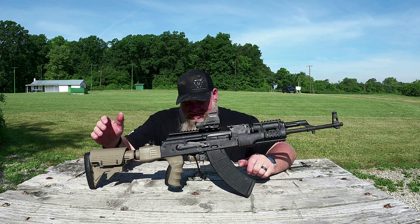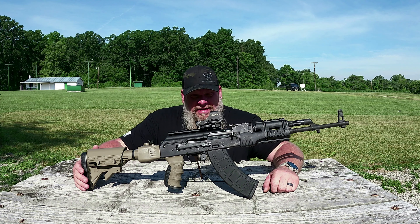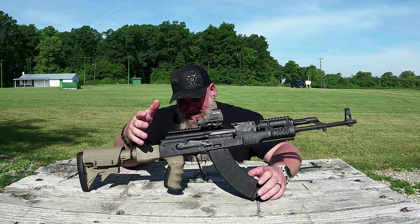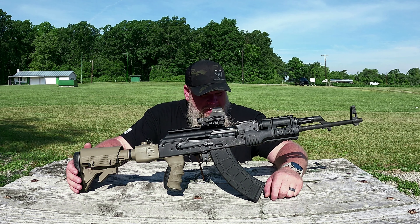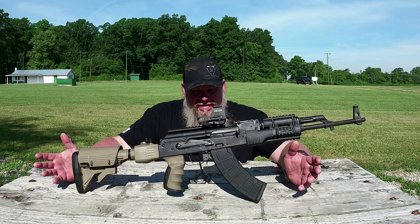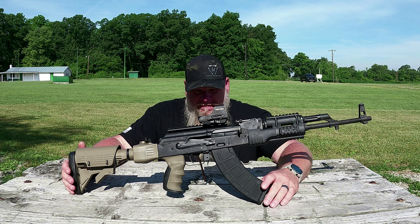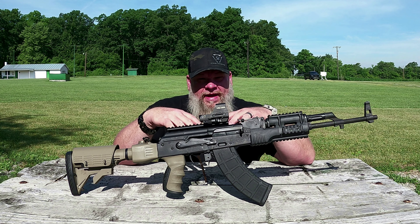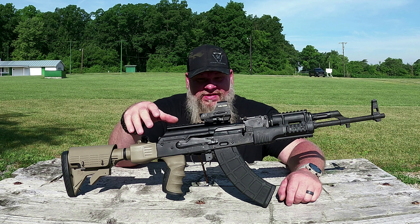Final thoughts on the Fime Group FCG Enhanced: go get yourself one. You got an AK and you haven't done a trigger job on it yet — this thing's awesome. $59, can't beat it. It's going to be a really short final thoughts because I don't have anything negative to say about it. It's a great trigger. I'm real happy with it, and I think you'll be happy with it. We brought 140 rounds out here today, shot all 140 rounds, we had no issues. Everything's running perfect.